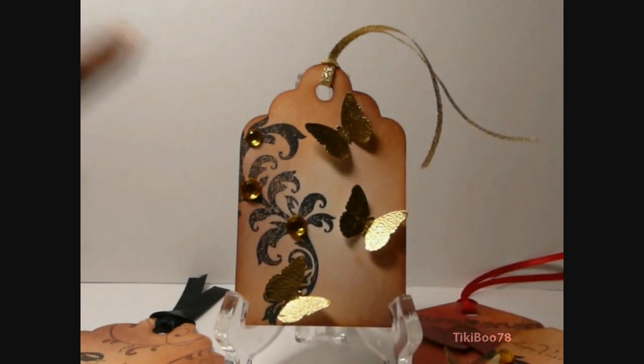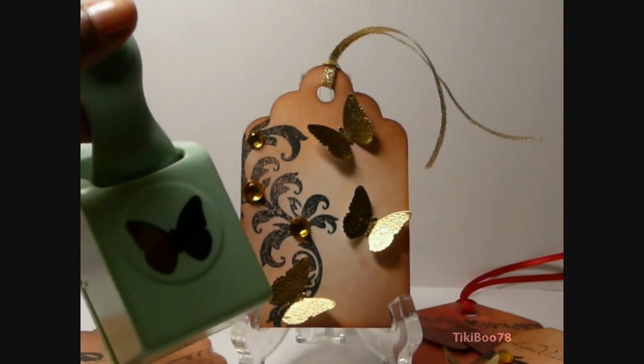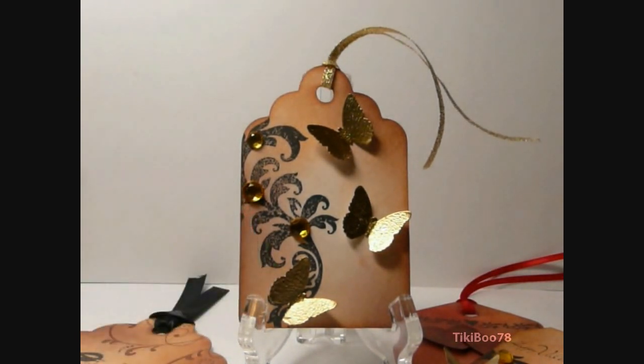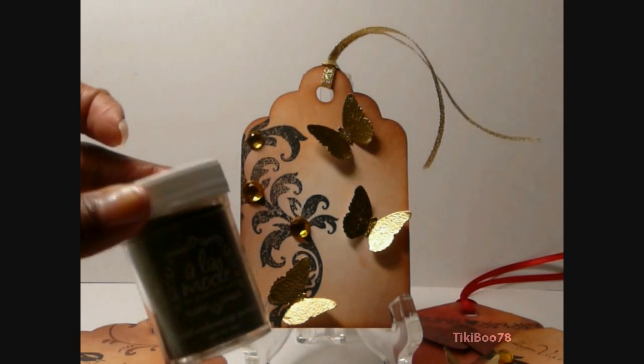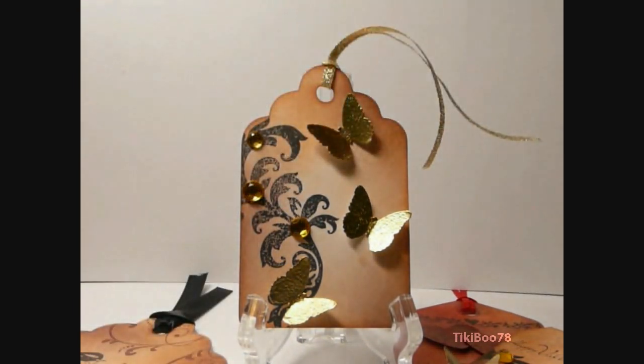The stamp right here is from Inkadinkadoo. The gems are just the cheapy gems you can buy at Walmart or Joanne. And this butterfly right here, I punched that out with my Martha Stewart Butterfly Punch, and then I embossed each one of them with gold embossing powder. And they're stuck on using this glue right here that everyone seems to be using — it is fabulous.